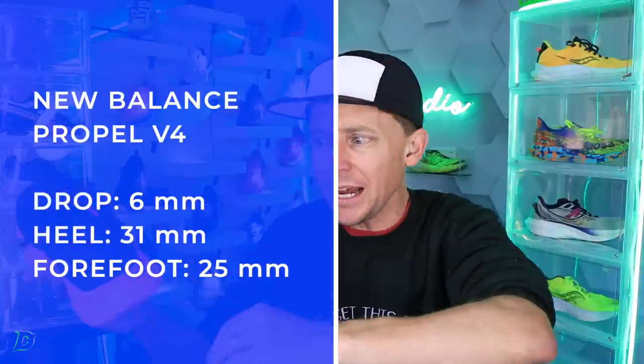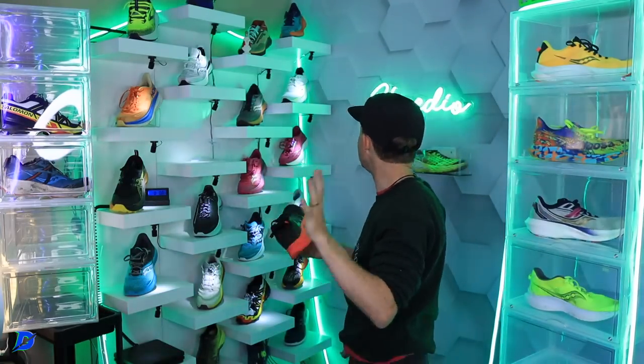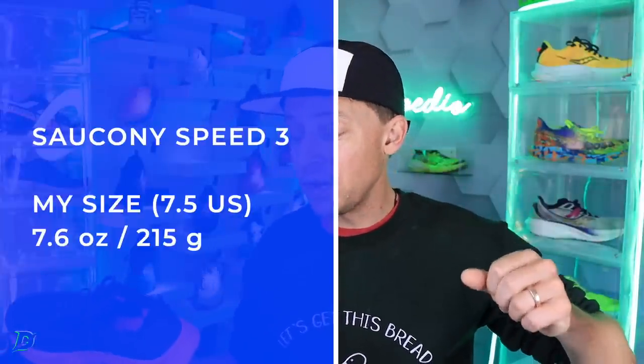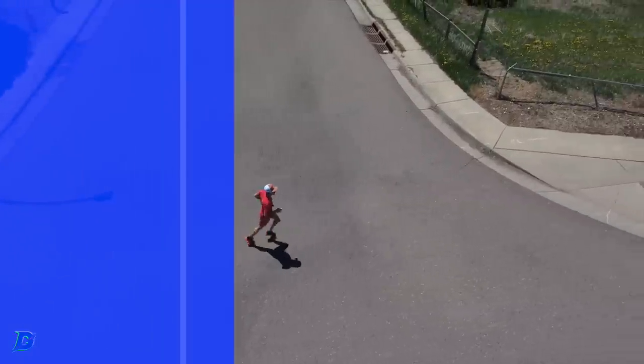So we're looking at over two ounces lighter for the Noosa. Because of that TPU plate, I was also thinking of the Speed lineup as far as the ride — but the Speed is definitely lighter, just over seven ounces, roughly 7.5 to 7.6 in my size. So again, about two ounces lighter compared to this shoe.